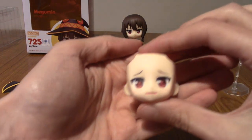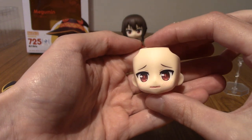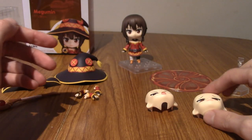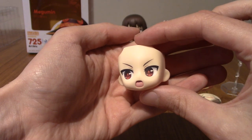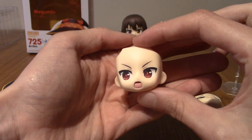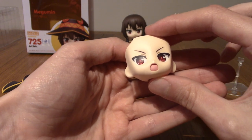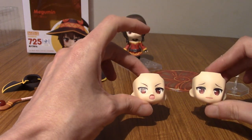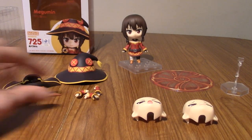Next up, the face plates. We've got the embarrassed look, as I mentioned with the panty-stealing scene — she looks very awkward and embarrassed. She's also got the shouting explosion face, which makes sense because she is Megumin and that is what she's known for. There's even an open mouth on that one, which is very cute. I'll definitely be using both of these for the upcoming photo montage.